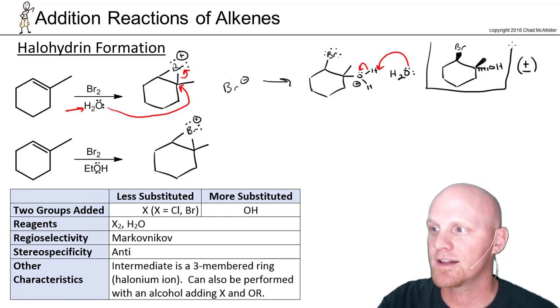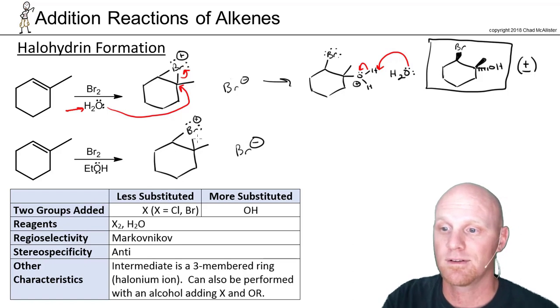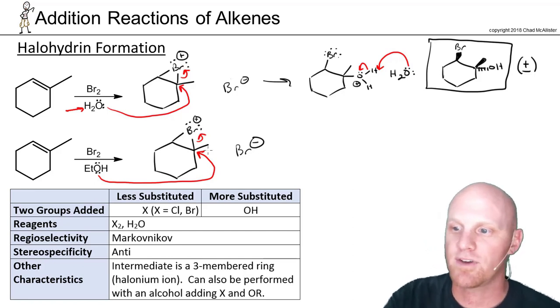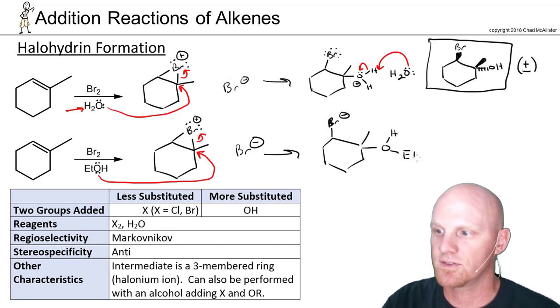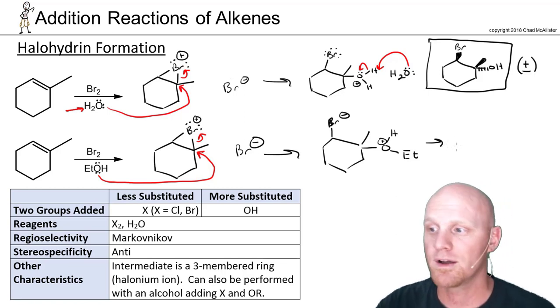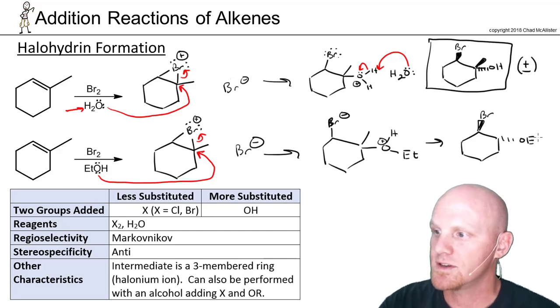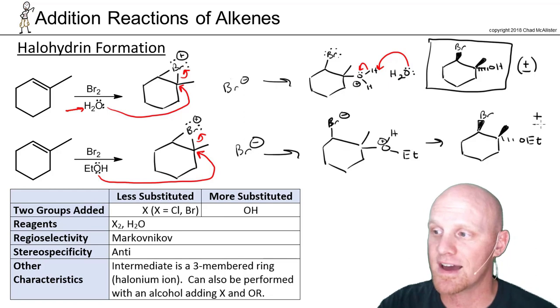This product is called a halohydrin. You can also do this reaction in the presence of alcohol as the solvent. Again, you form a bromonium ion and a bromide ion, but bromide never gets a chance to attack because there are millions of alcohol molecules as the solvent, and it will attack the more substituted side. Bromine ends up on the less substituted side, and you get ethanol attached with a positive charge, which then gets deprotonated by another ethanol molecule. The product has bromine on a wedge, OEt on the dash, and the methyl group on the wedge — again, an anti-addition. We form two chiral centers, giving this product and its enantiomer.